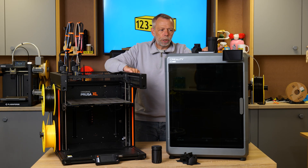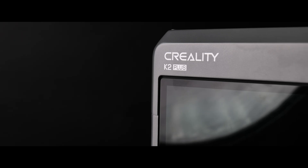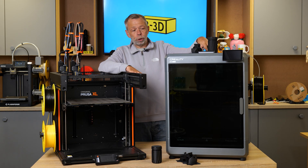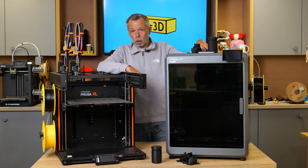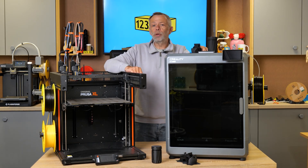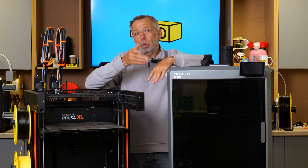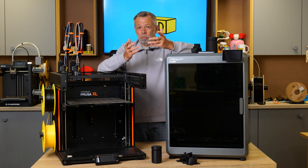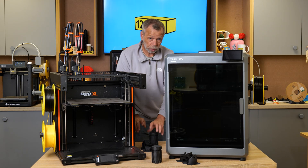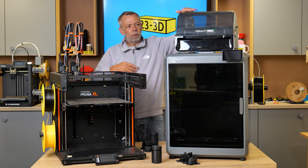The K2 Plus isn't being displayed currently with the CFS unit because you can buy this as a standalone unit or with a CFS unit. For those who don't know what a CFS unit is, it's basically a four-material colour-changing unit, similar to an AMS. Chris has informed me there's one by my feet — I'll pop it on top so you can see. Behold, the CFS unit from Creality!